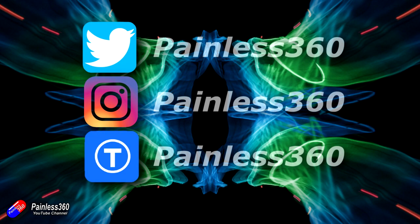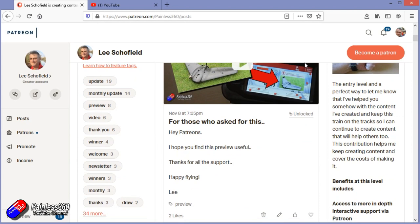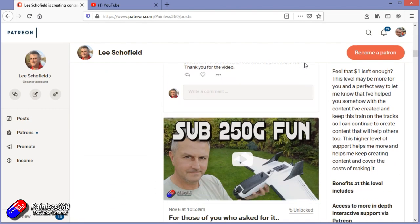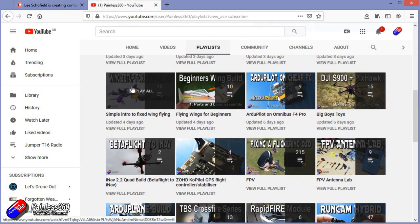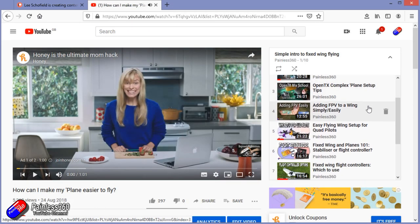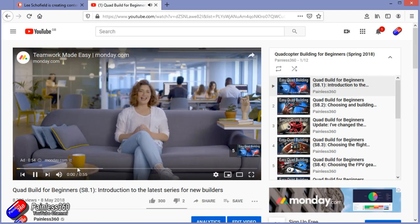Thank you for watching right to the very end. If you want to find out what I'm currently working on, you can follow me on social media by searching for Painless360. If you'd like to become part of the Inner Circle, you can become a Patreon — details are in the description and you get lots of additional benefits. Check out the playlist section on the channel too. I organise all my videos into playlists starting with simple principles and moving up to teach you everything you need to know.